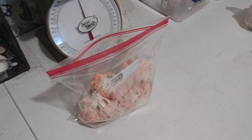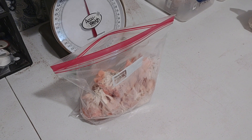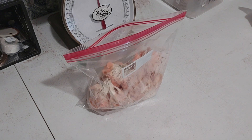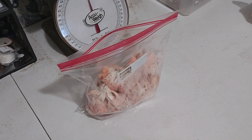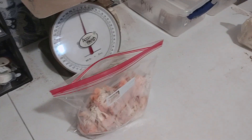Hey guys, GP Mushrooms. I just saw a question while shooting that last video on how to store your mushrooms. A long time ago I had the same problem — I didn't know, just like everybody else. You gotta learn somehow, right? I watched a video on YouTube.